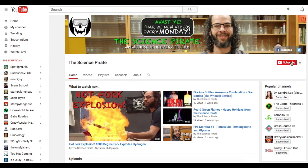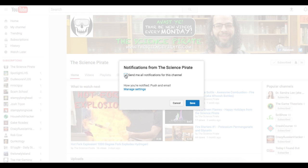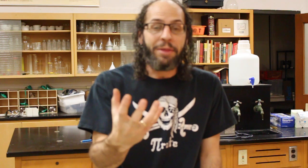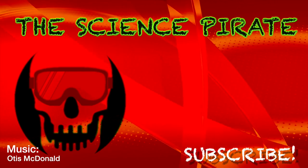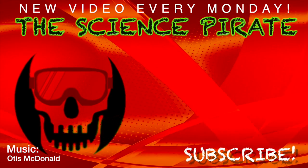Alright guys, thanks for coming by today and watching this with me. I hope you enjoyed it — it was a ton of fun. I always love playing with sodium, and I've got about a hundred ideas of different things we can do with sodium that should be a lot of fun. So watch for future videos containing sodium — I promise they'll be a good time. If it's your first time here and you enjoyed this video, make sure you hit that like button. Also, be sure to hit that subscribe button and click the little notification bell so you can get all the updates from the Science Pirate. There's a new video that comes out every single Monday, so you'll be the first to know. Thanks for coming by again — I'll catch you guys next time. Bye.